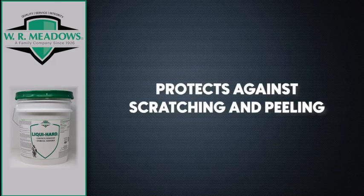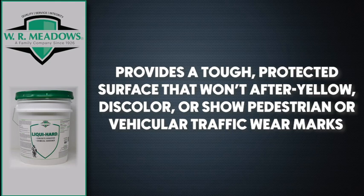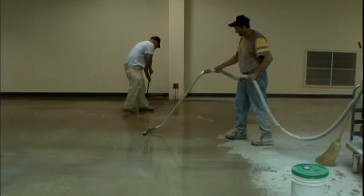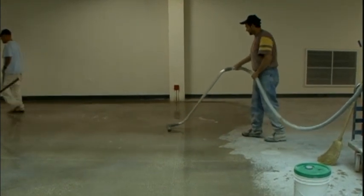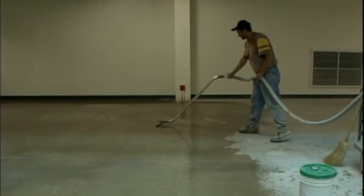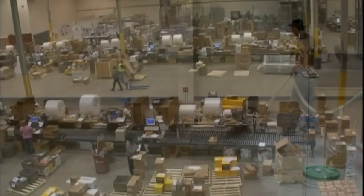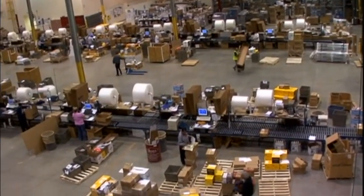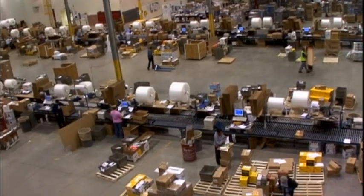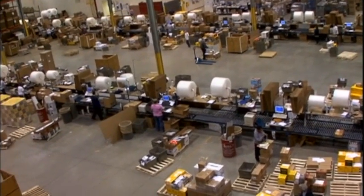LiquiHard also protects against scratching and peeling. It provides a tough, protected surface that won't after-yellow, discolor, or show pedestrian or vehicular traffic wear marks. After application, LiquiHard will provide a permanent, attractive sheen on the concrete floor with the ability for future polishing.